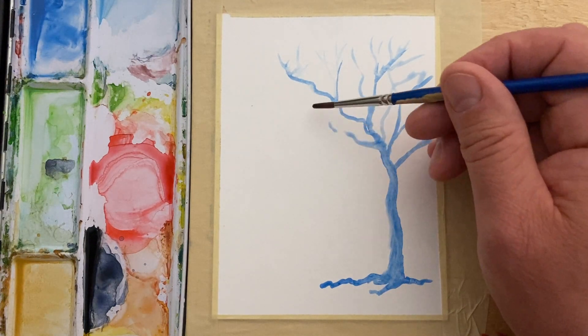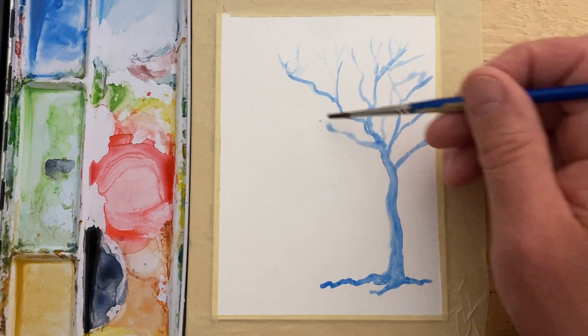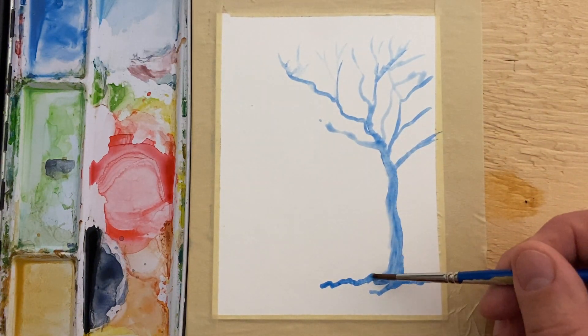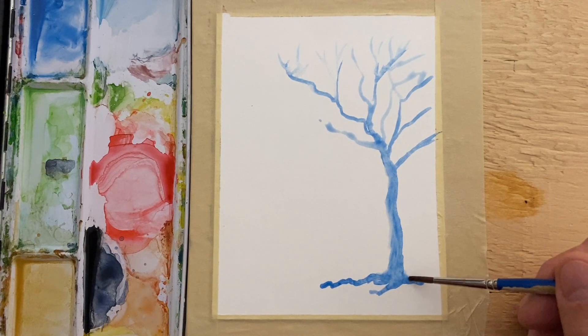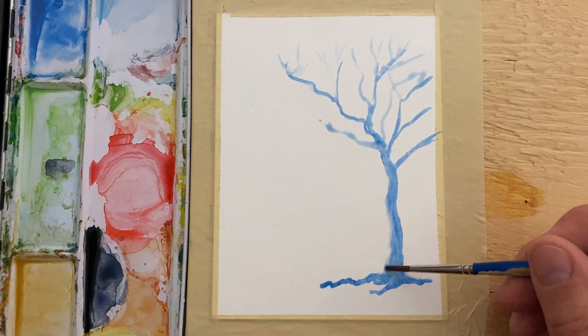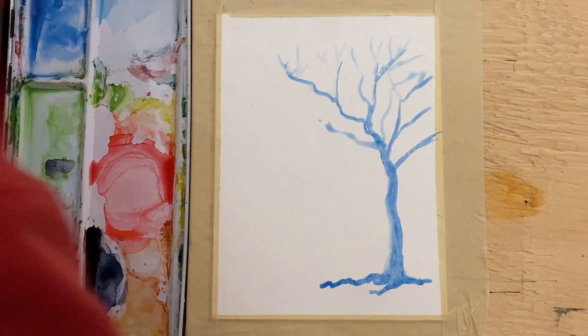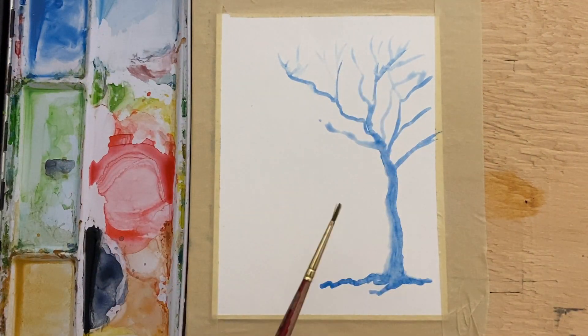You want to have enough water on here to be able to do that. A number four brush is maybe a little bit too big for this right now, but it was good to get the paint and water on here. So I'm going to get rid of this and pick up my number one watercolor brush.